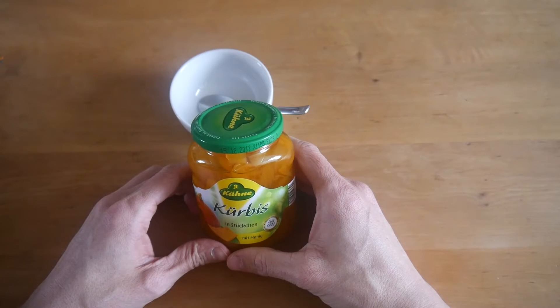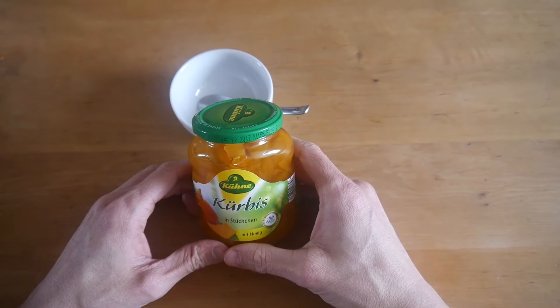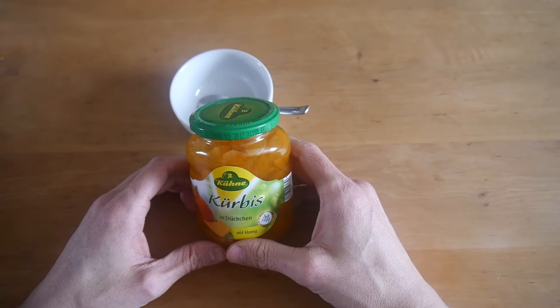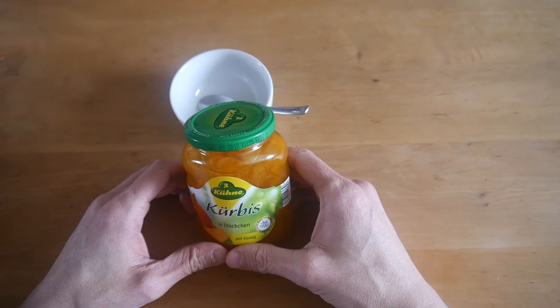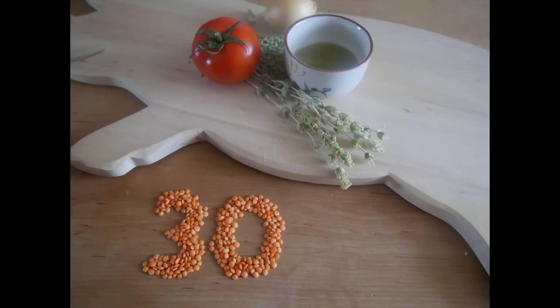I can't really think of a dish where I would use that. Maybe just on bread with cream cheese or something. Not a big fan — I don't think I will buy it again. I'll give that one a 30. Not that great.